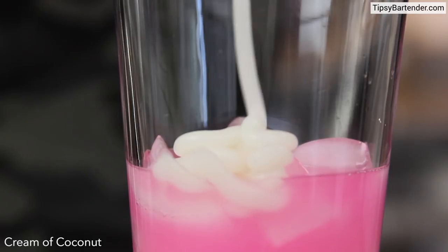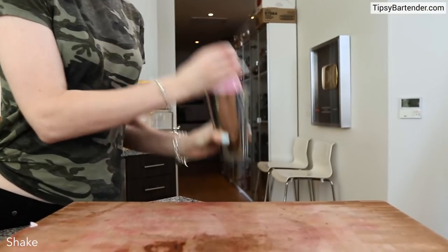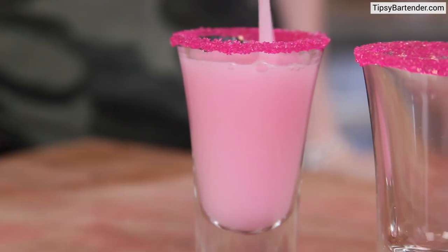We hit that with some pina colada drink, come behind it with some cream of coconut — delicious mix right there homeboy — shake that up and we're good to go.